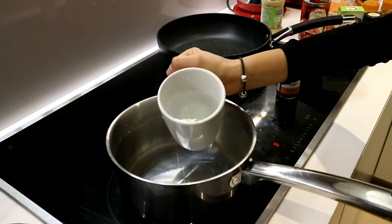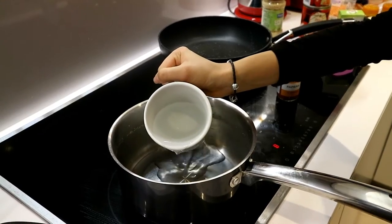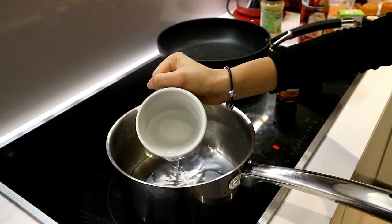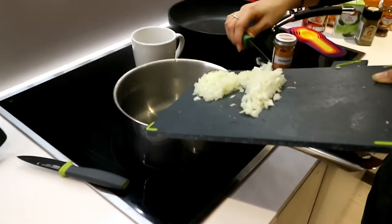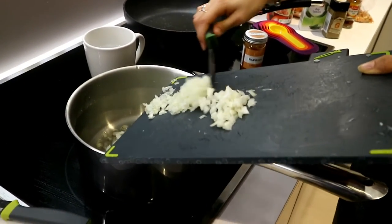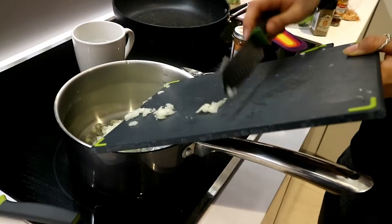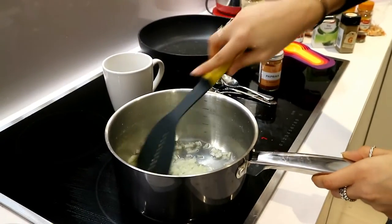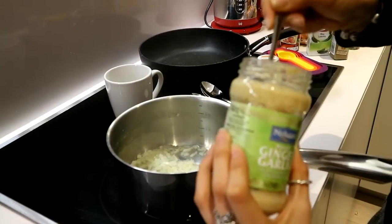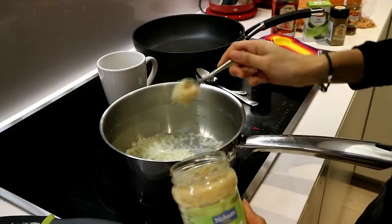My boyfriend is wonderfully cutting up the onions for me, and while he's doing that I'm using water instead of oil because I like to cook with no oil. All you're going to do is pour that in and cook it slightly till it's a little bit softer. Now I'm just going to put in the garlic and ginger paste.